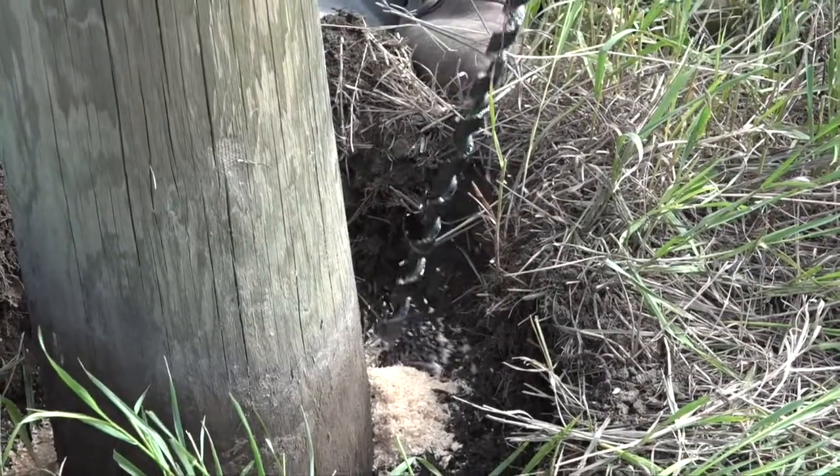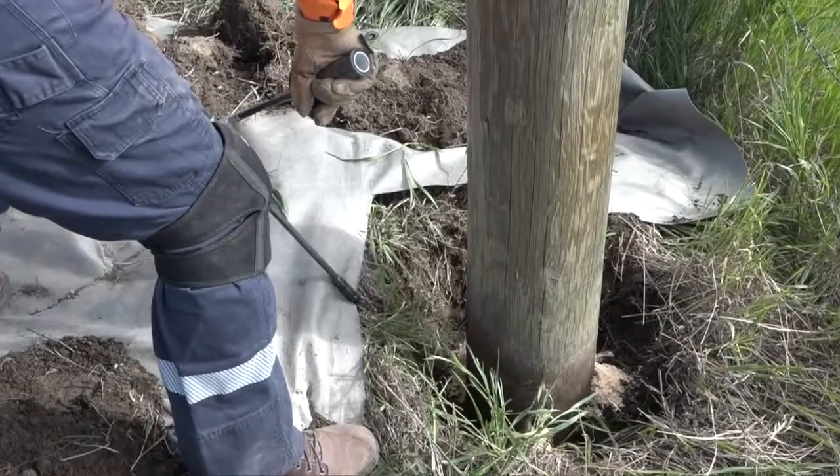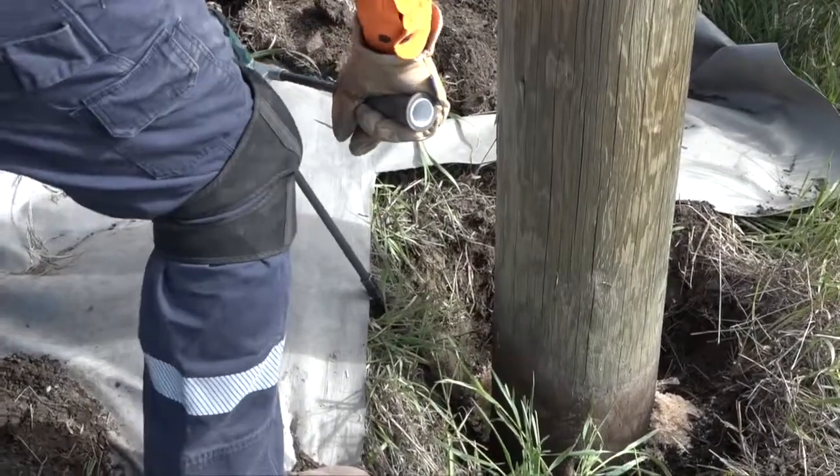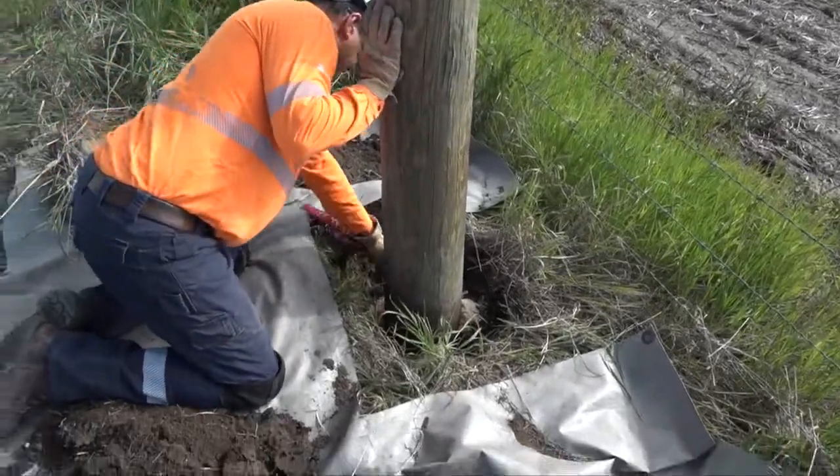They will then drill three 13 to 15 inch holes three to six inches below ground, and a fourth hole approximately 12 inches below ground line. As they drill the holes, they are also feeling for any voids in the pole that they may encounter and inspecting the shavings that come out for signs of rot.